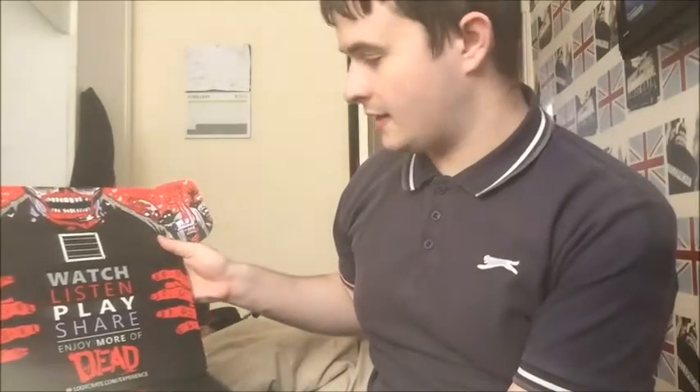What is going on guys, Tactical Sergeant here with another video. Today is that time of the month again where we get to unbox another loot crate. I haven't seen what's inside this one yet and I am uber excited to do this. This month's theme is 'Dead', so it's going to be stuff like Deadpool, stuff like The Walking Dead. Let's open it up and see what the box is like first — and as you can see it's obviously a dead theme.